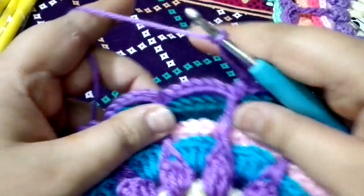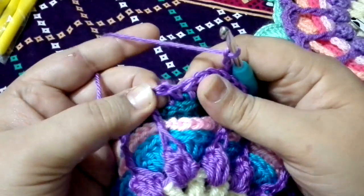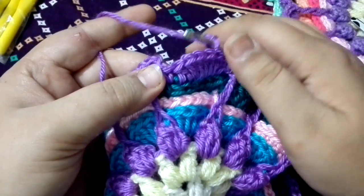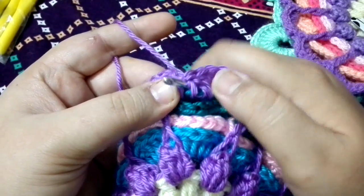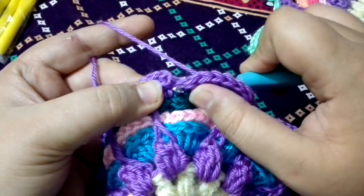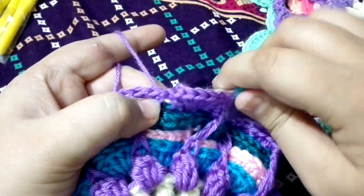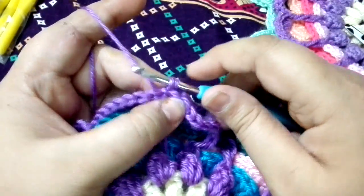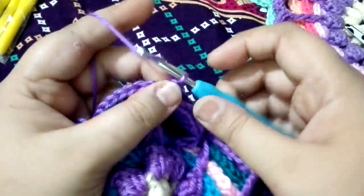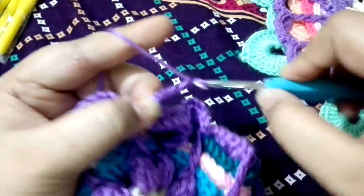Again, into the next side — here is your single crochet on the back of this loop. Insert your hook from the back of your single crochet, then to the other side. Grab the yarn, pull it through, and do a single crochet. Chain seven: one, two, three, four, five, six, seven.